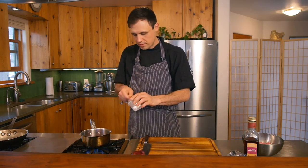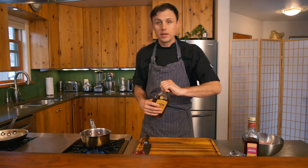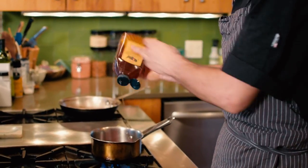We're gonna add two teaspoons of kosher salt to this, and now two tablespoons of honey — maybe two and a half — straight in.